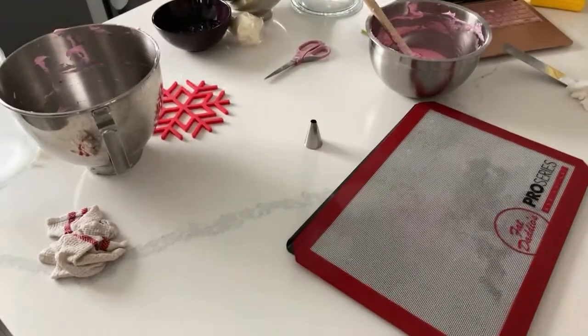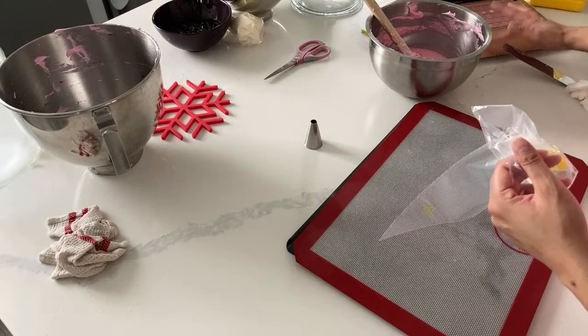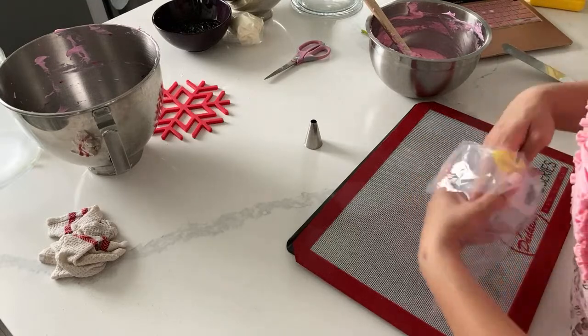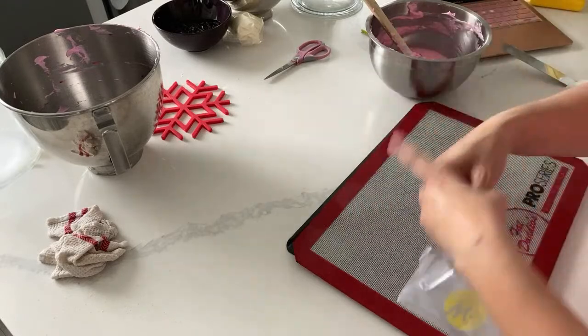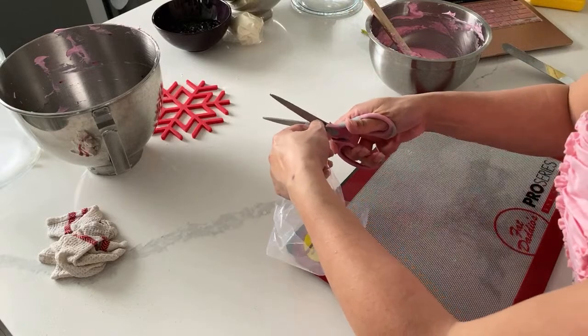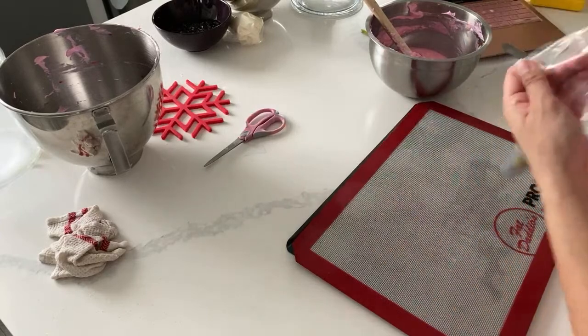I'm very excited about the cake that I get to make this weekend. It is a unicorn cake, which is going to be super fun. But it's not like the classic unicorn cake - I'm hoping to go kind of like that mystical, magical kind of route. We'll see where the wind blows me.